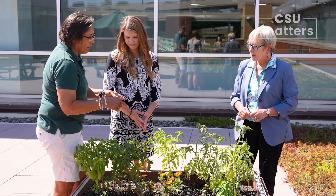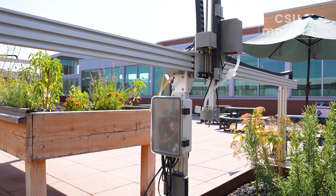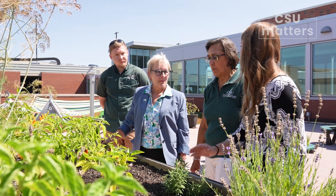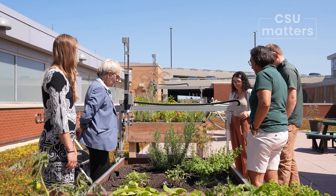They purchased our first FarmBot — you'll learn more about what a FarmBot is in this video. Since that time, this garden initiative has grown, the group of people involved has grown, student engagement has grown, and our capacity to build FarmBots through our College of Engineering has also grown. Let's take a look.